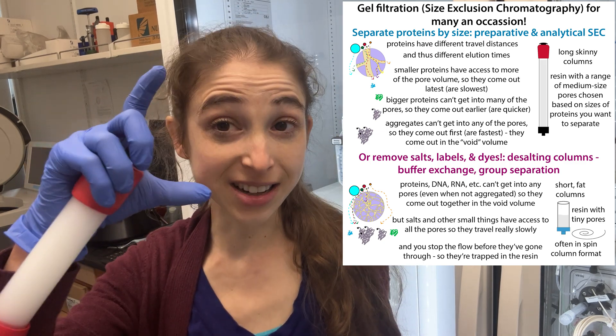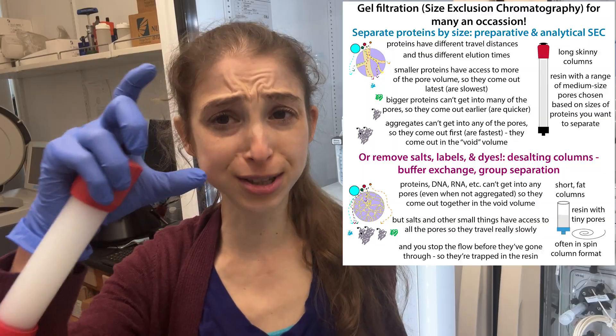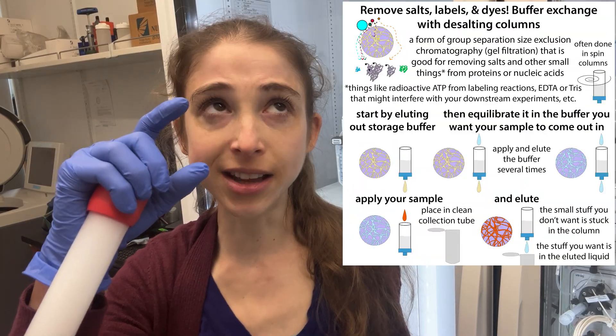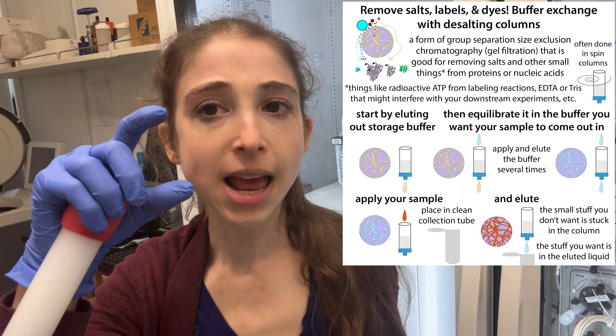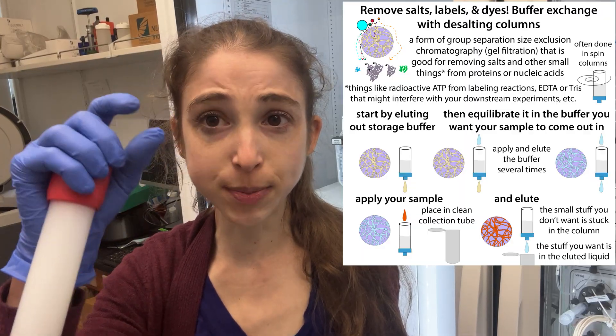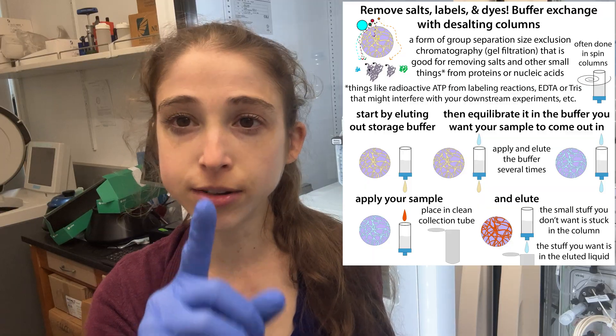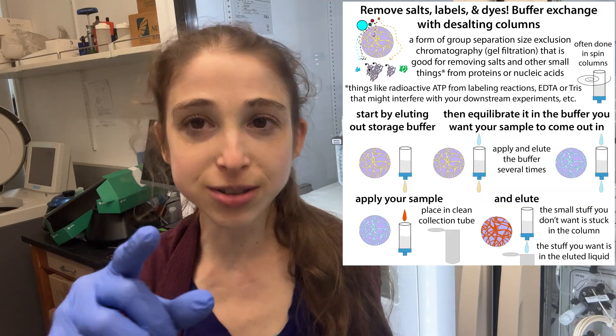This is a big desalting column — it can take like 15 mils of volume. In the past I've used smaller ones, like PD10 columns which are good for smaller volumes, as well as G25 micro spin columns. These work in similar ways but on different scales — the small ones actually work in a spin centrifuge.